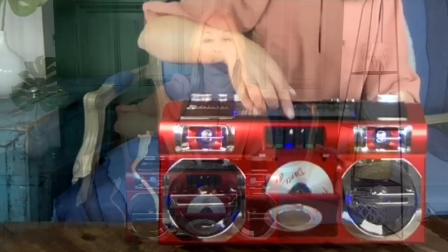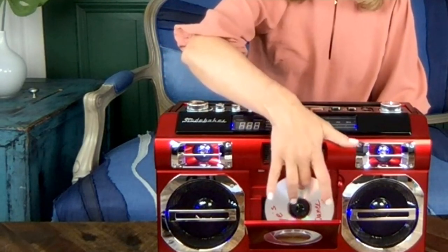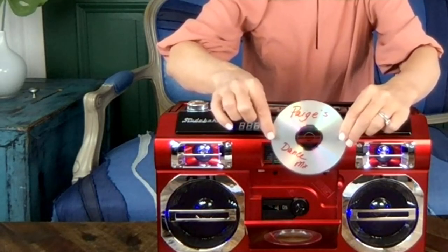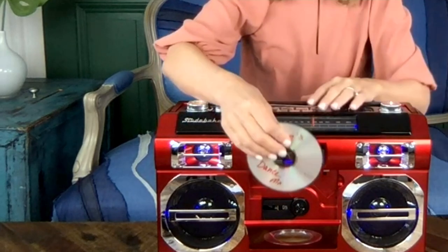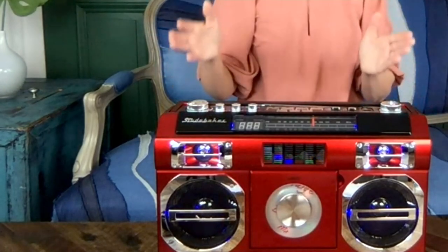Are you someone who has bins of CDs in your basement? My husband insists on keeping them because back in the day he spent a lot of money on those CDs — whether it was your newspaper route or babysitting money. It could be all the classics from your favorite bands. We were really into making our own mix CDs. Right here are just mixed CDs I made back in the day. With that front-loading CD player, you simply put it in, give it a push, close it, and you're ready to rock and roll.